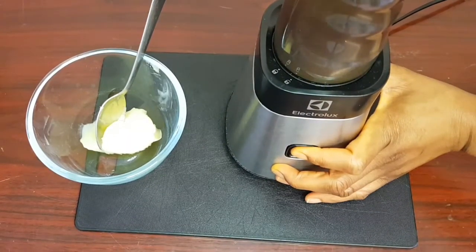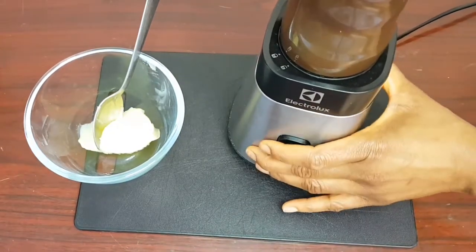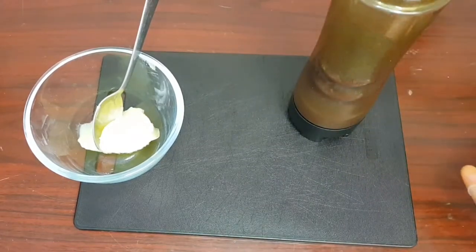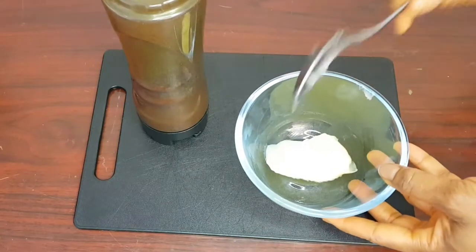If you're trying to grow healthy hair, try incorporating cloves into whatever you use. Now I'll go ahead and blend what I have in the blender until smooth. I'm done blending it.